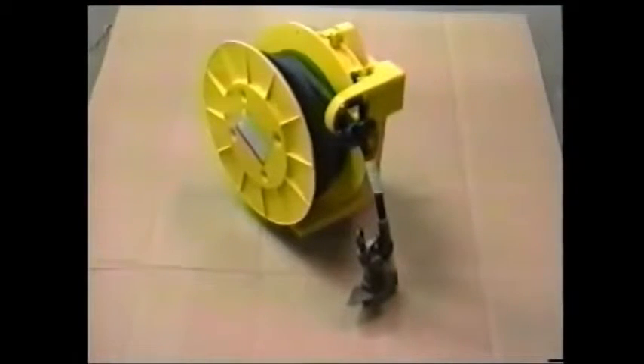Hastings Fiberglass Products, the most progressive manufacturer in the hotline tool industry, is proud to take this opportunity to introduce you to one of our products: the retractable truck grounding reel.